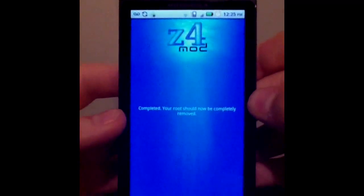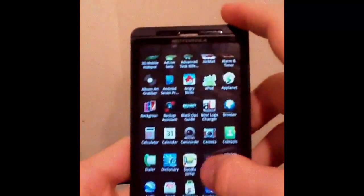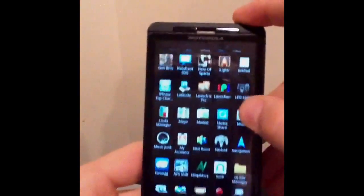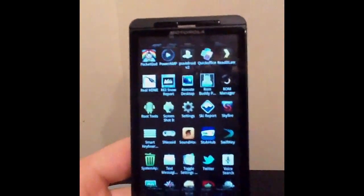Watch how quick this is. I just click unroot — completed. Your root should now be completely removed. And would you look at that, no more superusers. That took like seconds.